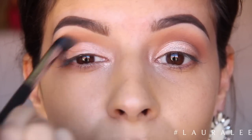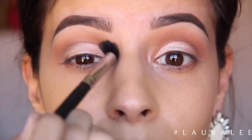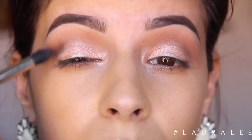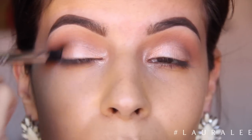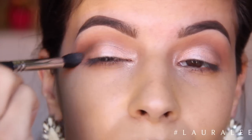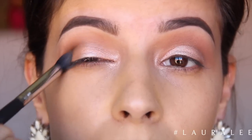I'm going to blend out that crease area just because I needed to smooth it out a little bit more. Now we are going back in with Mocha — we are going to deepen up that outer V a little bit. Again taking a very small amount because I don't really want this look to look smokey, I just want it to look really soft.